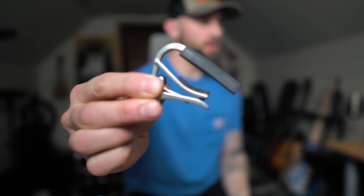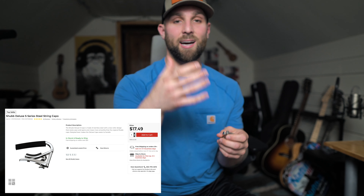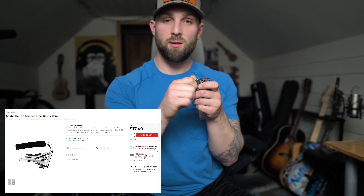I'll try and get this focused in here — this is a screw-on capo. So instead of the Kaiser where it clamps on, this one screws on. These are really nice because you can dial in exactly how much tension you want. The downside, I guess, is that they take a little longer to change out.